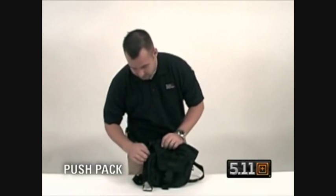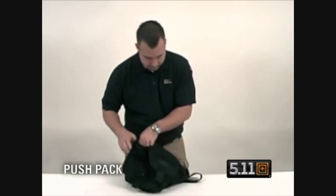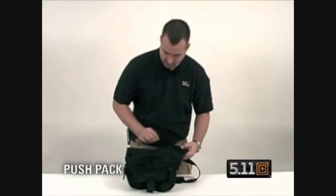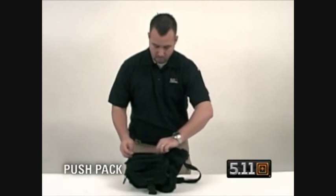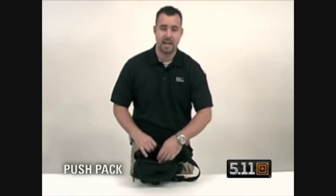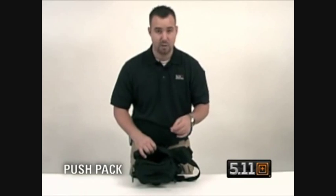You have your expandable pockets on the side that will accommodate 1-liter water bottles on both sides of the pack, a place for a flag patch or department patch, and then your concealed carry pocket. It has a self-healing zipper with a velcro platform on the inside that will accommodate our backup belt system or any type of holster that has velcro capabilities.